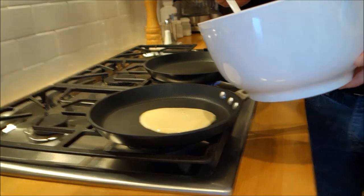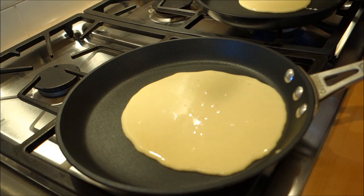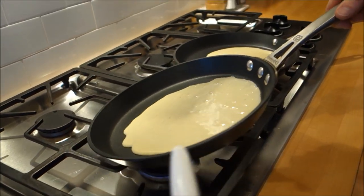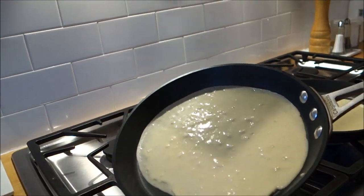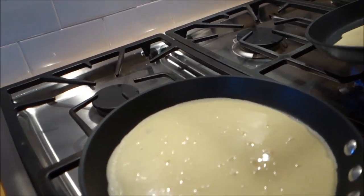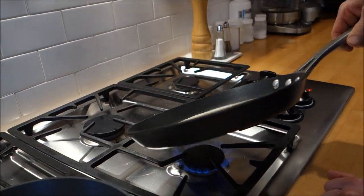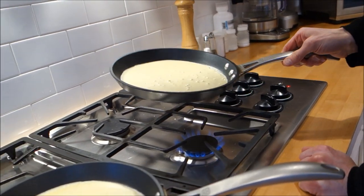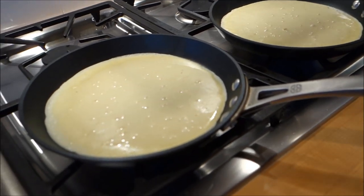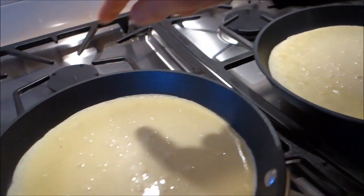Now we are putting our batter in. I do two pans at a time — one ladle for each. Then you just take the pan and swirl the batter around to get a nice even coat, preferably in a circle shape. You can see there are some chunks in there — those settle down. Temperature is set to medium flame. You do have to keep an eye on the temperature. Now we're watching for some browning around the edges — that's how we'll know that this is done.